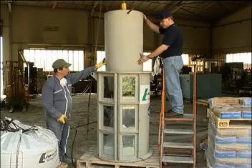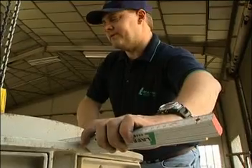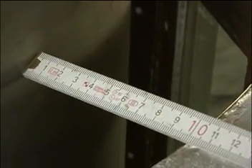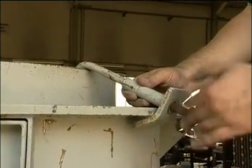We introduce the former and make sure that it is well centred. We measure on the top and if possible in the centre and bottom to assure the proper placing. After centring the former it must be fixed with clamps to avoid movement.